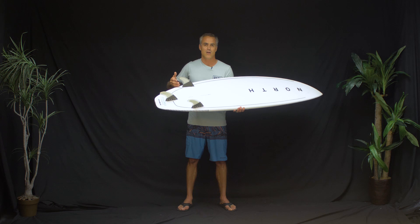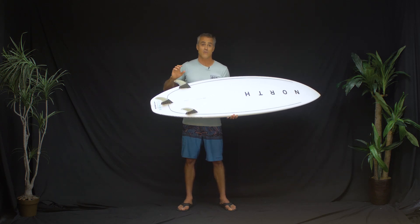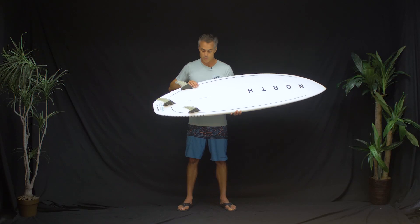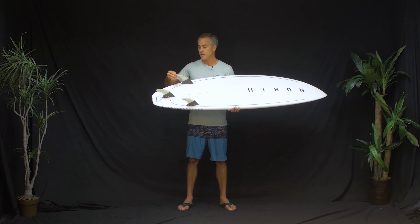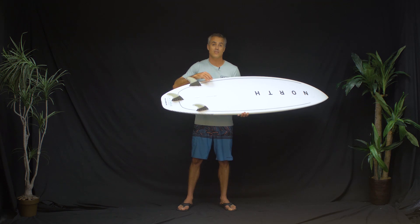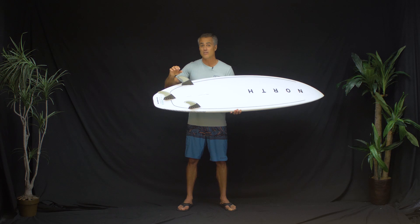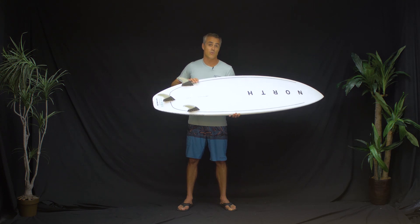Personally, I'm riding this board with my own fins — I really like the Mick Fanning fins, and the FCS2 Julian Wilson fins also work really well for this board specifically. The reason they included stock fins rather than actual FCS2 fins is that upgrading would have increased the board price by $200. They had a price level they wanted to hit, and the fact that they included honeycomb fins rather than cheap plastic ones is pretty impressive.